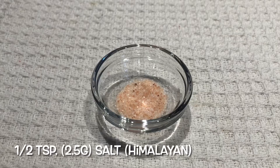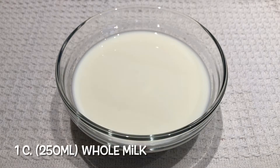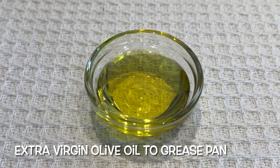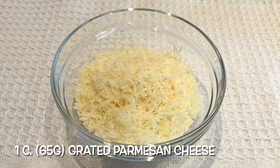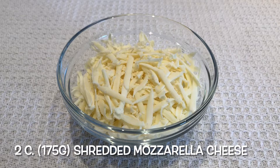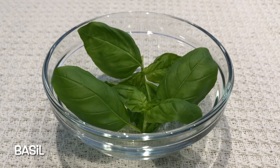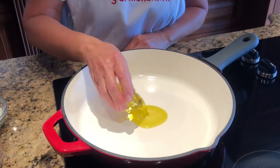For the crepes we'll need four large eggs at room temperature, half a teaspoon of salt, one cup of whole milk, one cup of all-purpose flour, and some extra virgin olive oil to grease our pan. These are the toppings: one cup of grated parmesan cheese, two cups of shredded mozzarella cheese, half a cup of chopped parsley, and some basil.